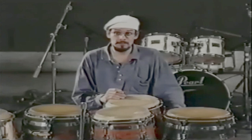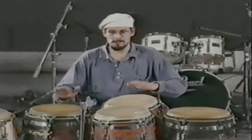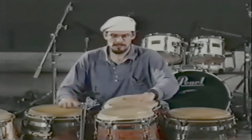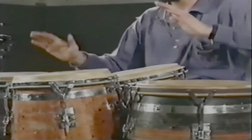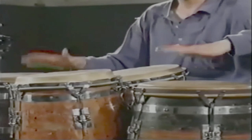And it goes like this. I'm going to lay the lines on the other side like that. I'm going to lay my hands on the other side.